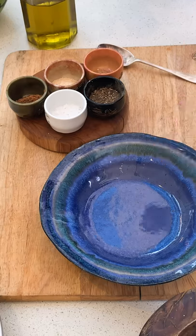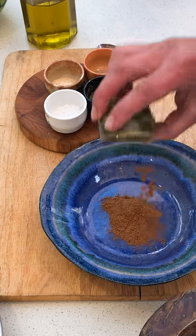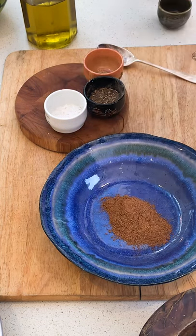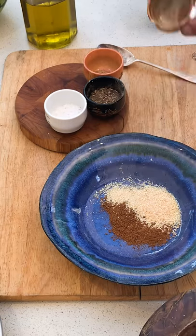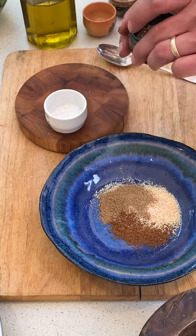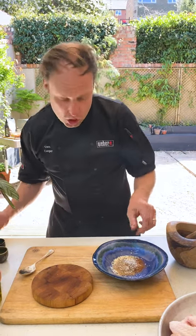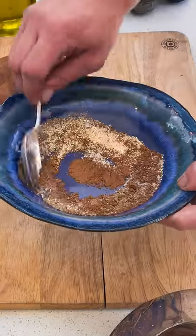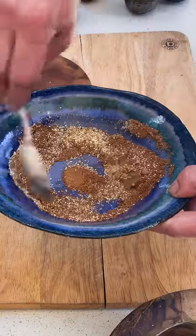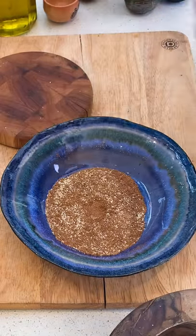I'm going to start by making the rub. So we've got one and a half teaspoons of Chinese five spice, two teaspoons of garlic granules, one teaspoon of coriander seed, and we're going to finish that with a really good pinch of black pepper and sea salt crystals. So we're just going to give that a little combine, mix it all together. That's now ready for the melon and the chicken.